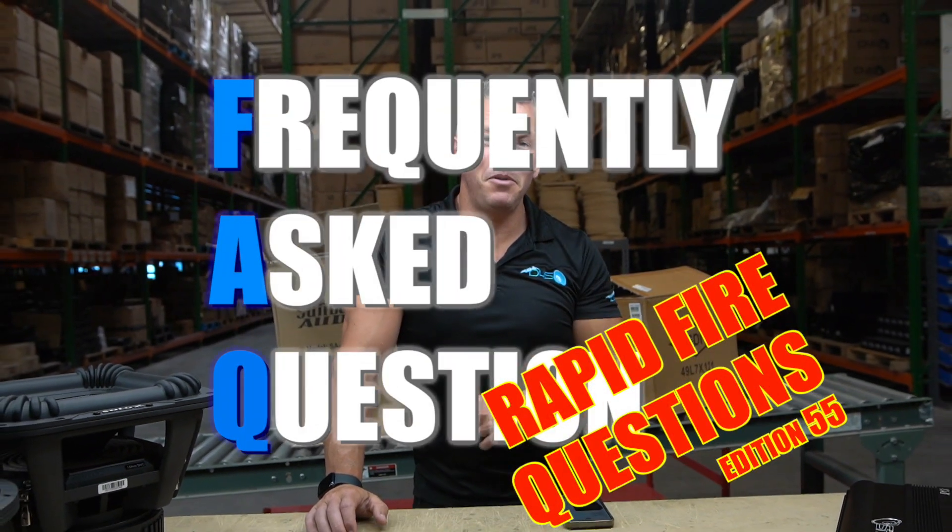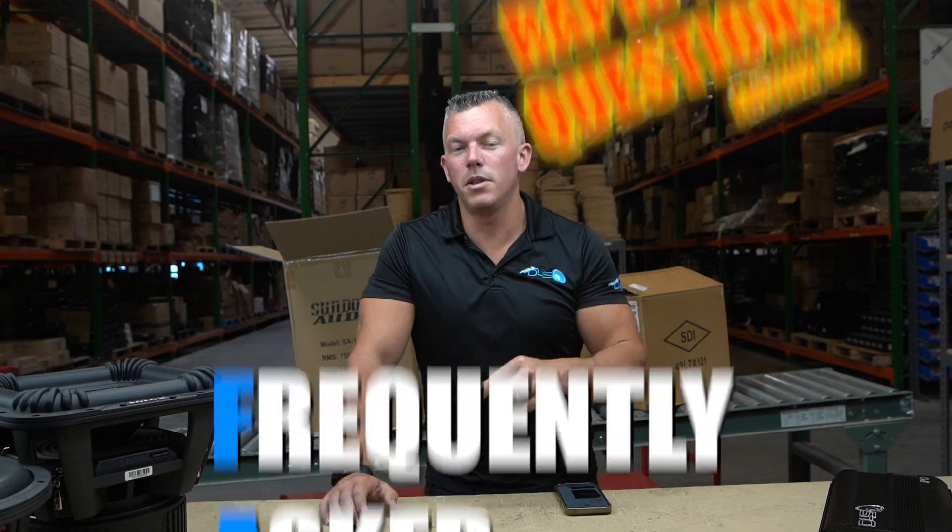What's happening guys? Coming at you from downforsoundshop.com, and in this video we're going to be jumping into a rapid fire question segment number 55 — 55 of these videos answering your questions for you.